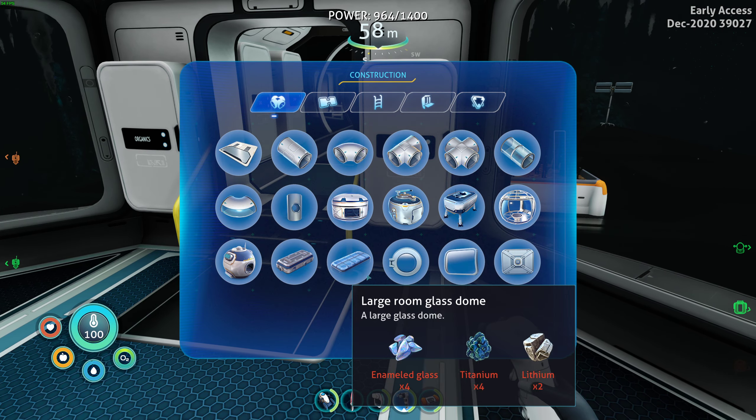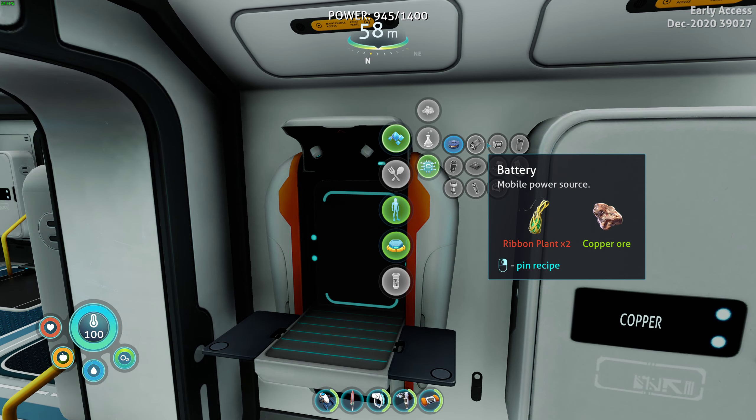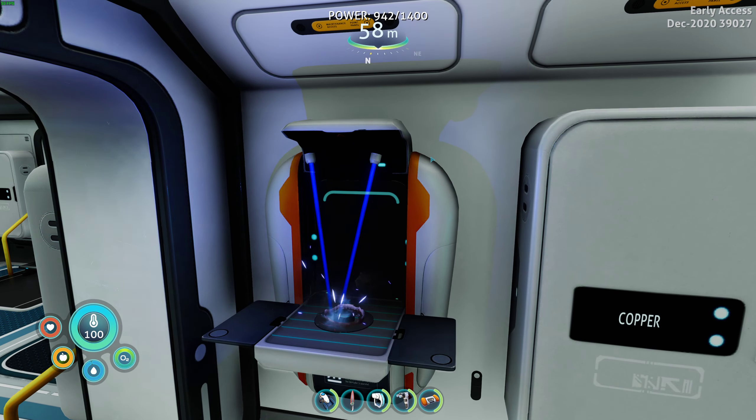Water filtration machine - definitely gonna do that. So we need aerogel, copper wire, and three titanium. One, two, three. And we'll need copper wire, and we will need aerogel - one ruby and one gel sack. Okay, that's what we put these up here for.